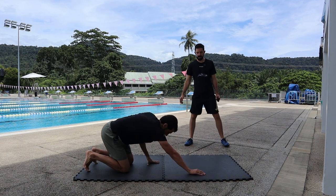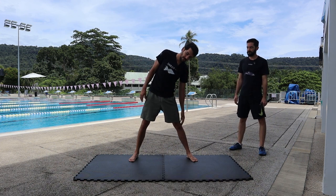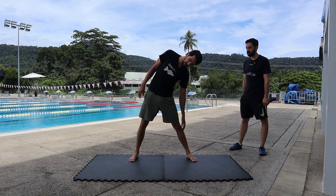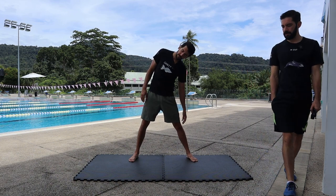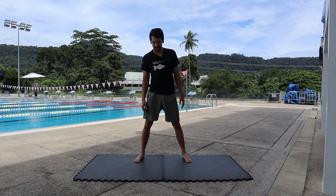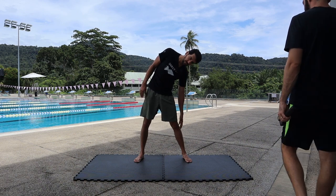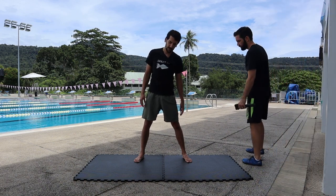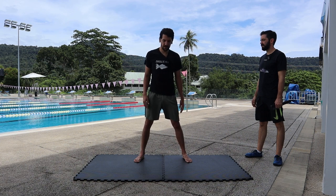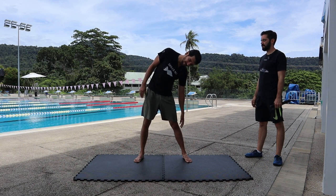Get up and go to one side. One, two, three, four, five, six, seven, eight, nine, and ten. Okay.